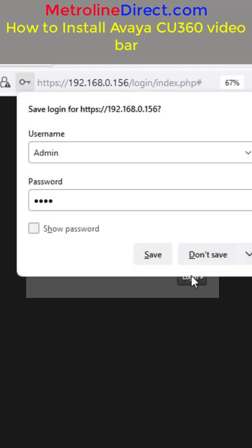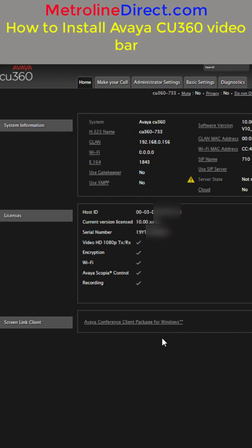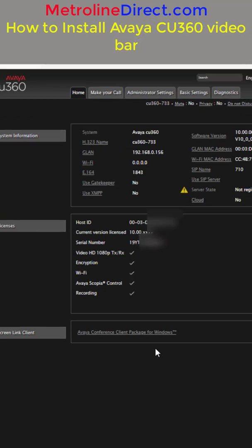The default username is admin with a capital A and password 1234. Ahead of time, you're going to want to download the firmware — the new version from supportdatavaya.com. Just click on Support by Product at the top, then click on Downloads, and search for CU360. The current release is 11.3, so that's what we're going to be upgrading to today.